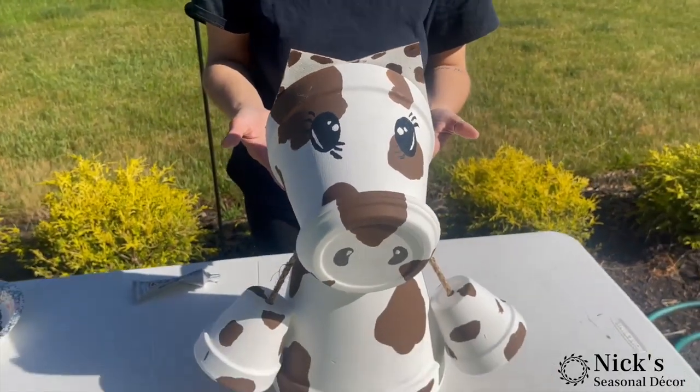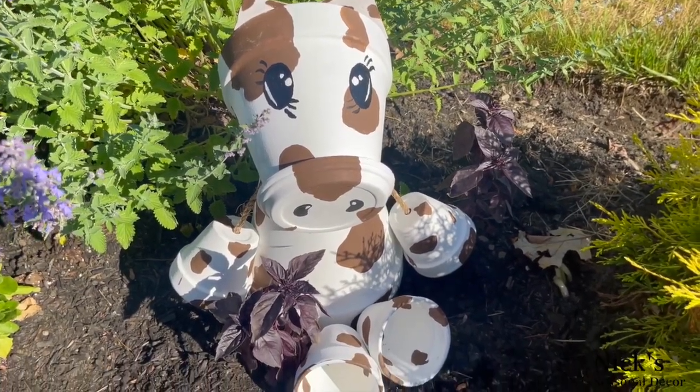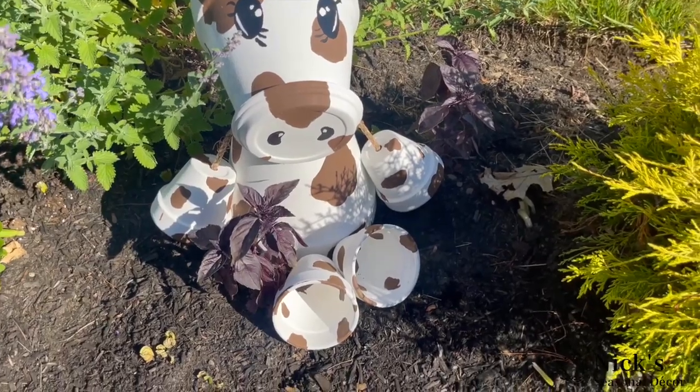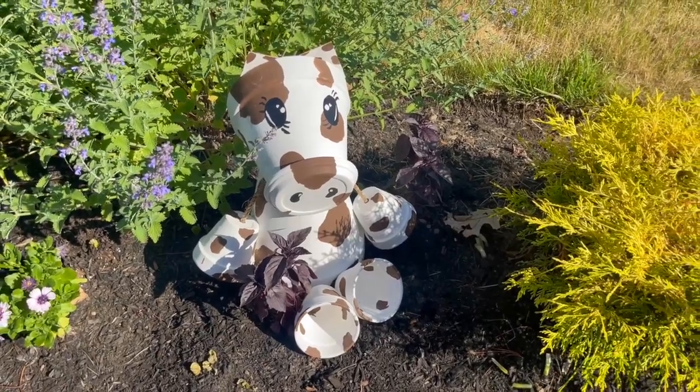Look at how cute this is turning out! The finished product in my garden — here is the grand reveal. If you enjoyed this, be sure to give it a thumbs up and a share. Be sure to check out our other social media handles as well as nickseasonaldecor.com. We have thousands of other creative tutorials, and who knows, you might be inspired. Thank you for watching, and I'll see you in the next video. Bye, everyone!